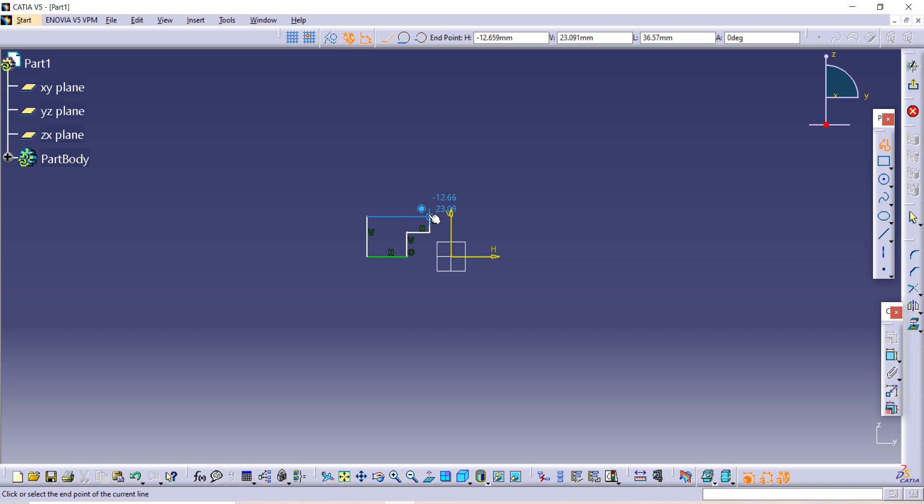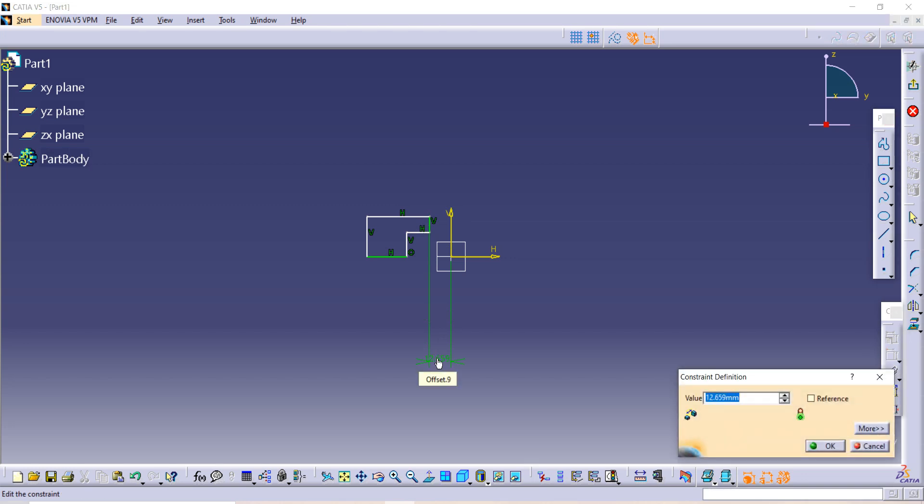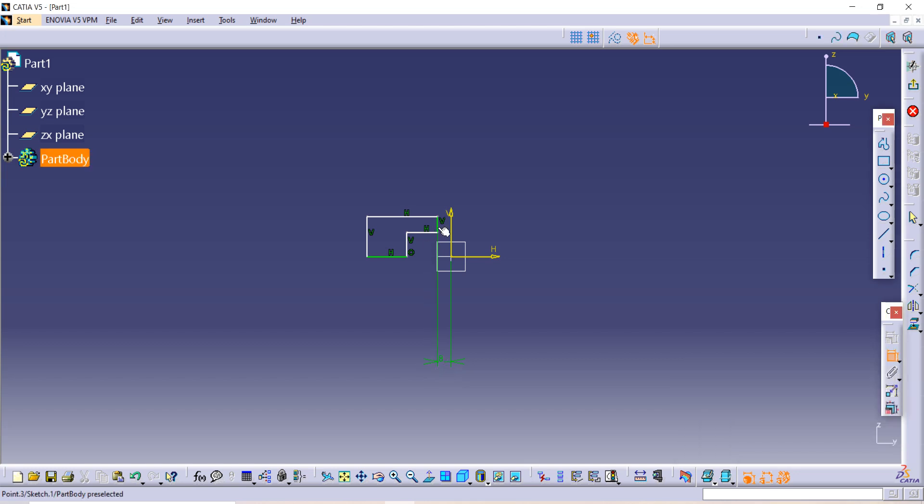I have completed the sketch, so I am using the Constraint option to give dimensions. I am using all dimensions as given in the figure. The distance between the central axis to the external line is given as 16, but I am using 16 divided by 2 because I am sketching only half the side. The distance of this whole line is given as 7.